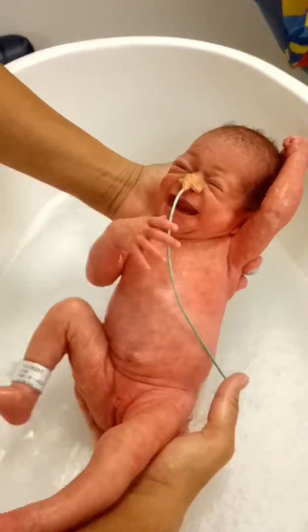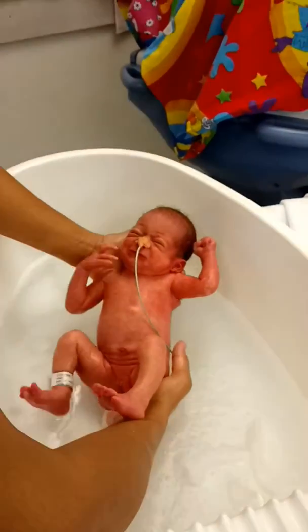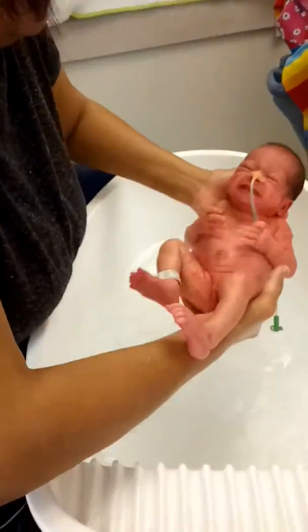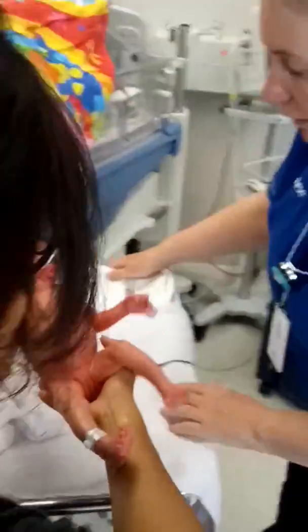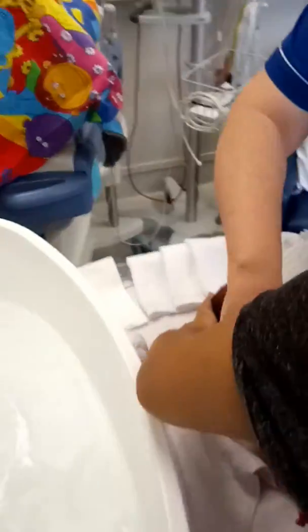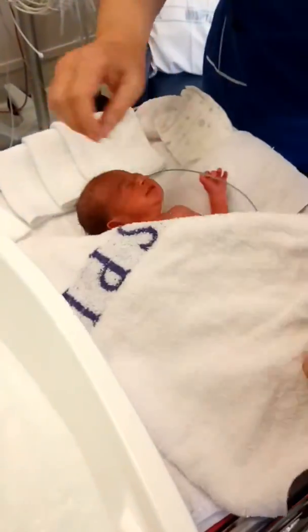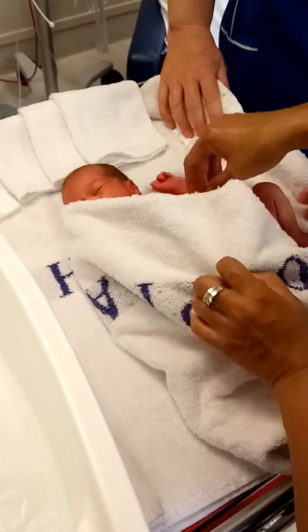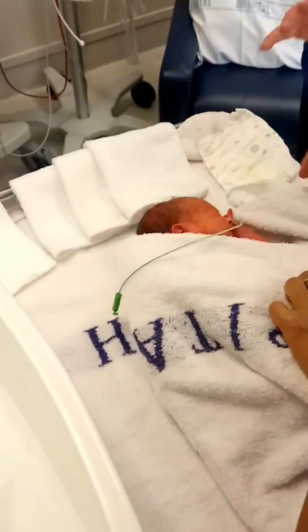Here we are, mom. You'll probably find when you get home that you'll do her bath on the floor. Now just dry her all off, and while you're doing that I'm going to change all the bedding.